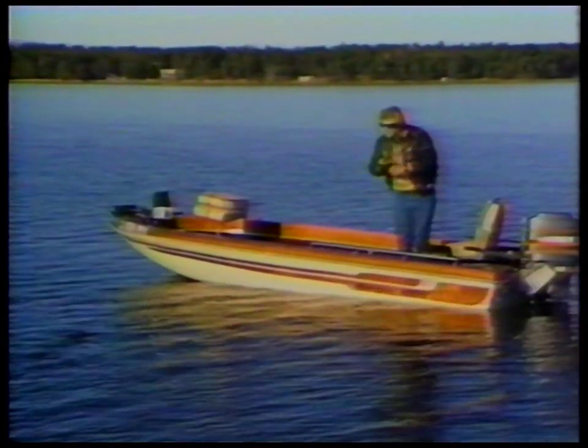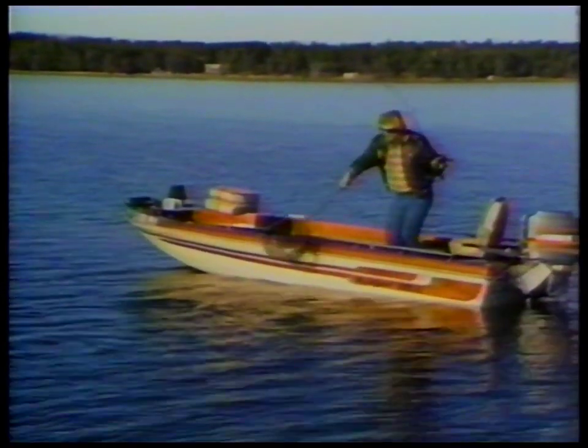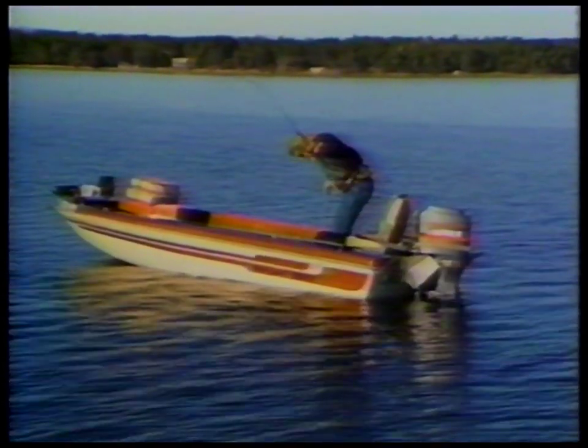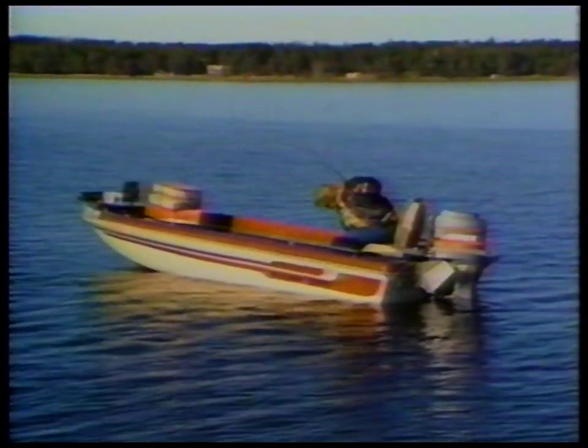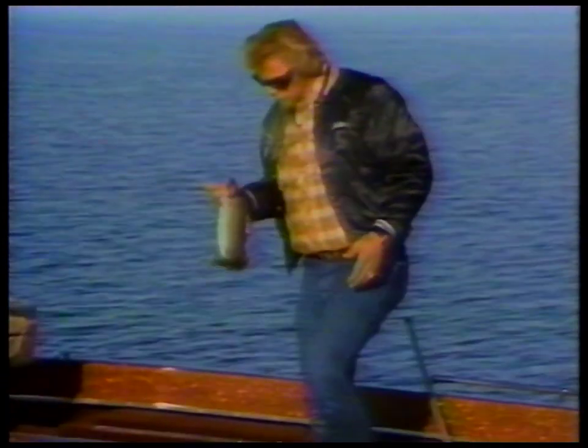Watch this. Pretty good fish — that sun is so bright. Well, that's a couple pounds. Three or four pounds, easy. Come here. That's a pretty nice walleye. I mean, it's not a biggie by any means, but by anybody's standards, that's a decent fish.